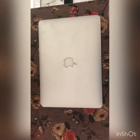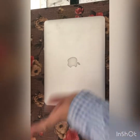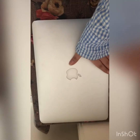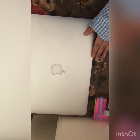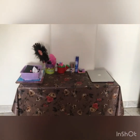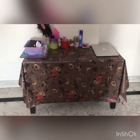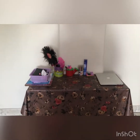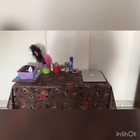Let me show you the whole look of my study table. Are you guys ready? This is the final look! I hope you enjoyed this video. If you did, give it a thumbs up and share it with your friends and family. For awesome new videos, subscribe to my channel.